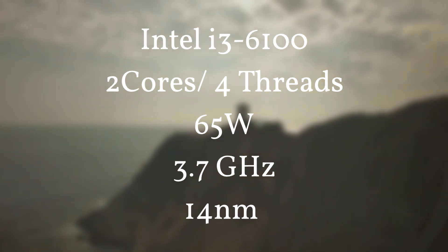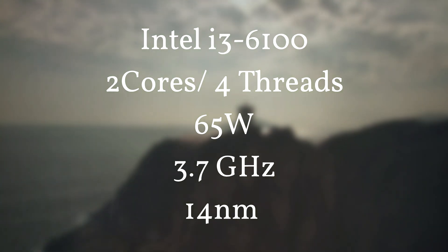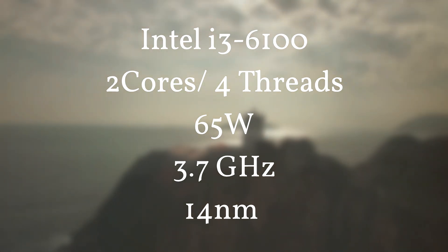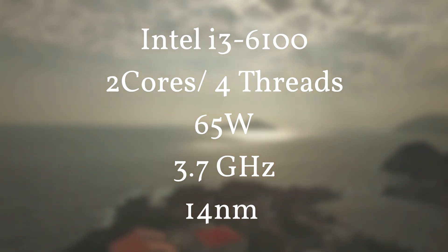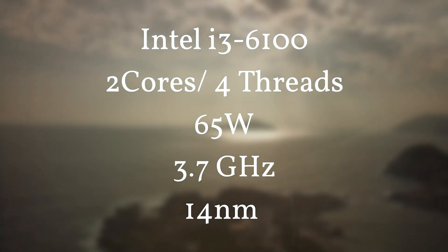This processor comes with two cores and four threads and has a TDP of 65 watts, clocked at 3.7 gigahertz. It's a 14nm processor developed by Intel, which is very efficient. It will usually run at around 3.7 gigahertz when rendering video, so on paper 3.7 gigahertz is really fast.